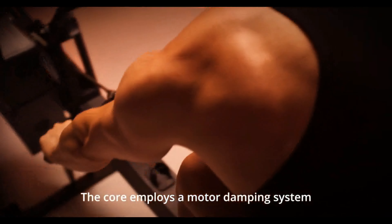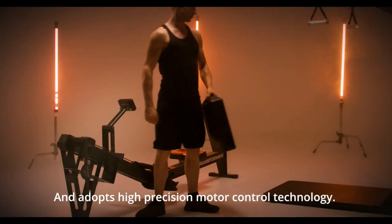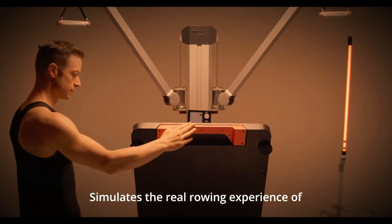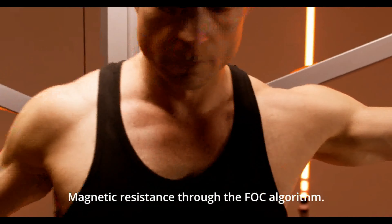The core employs a motor damping system and adopts high precision motor control technology. The motor damping system simulates the real rowing experience of water resistance, air resistance, and magnetic resistance through the FOC algorithm.